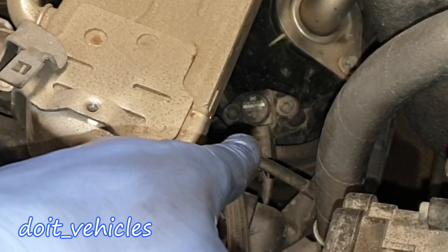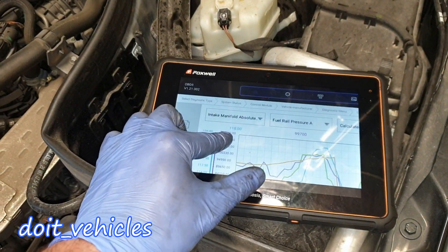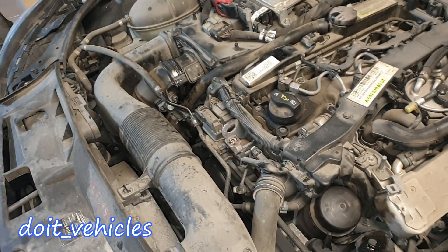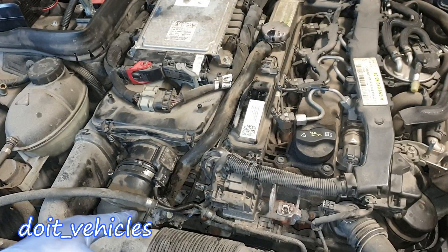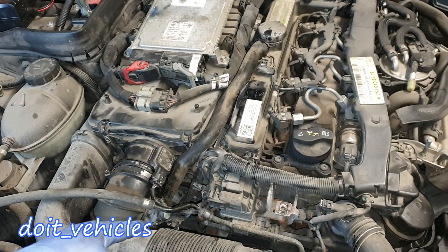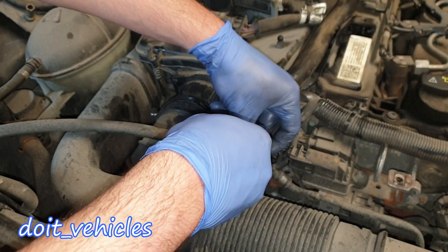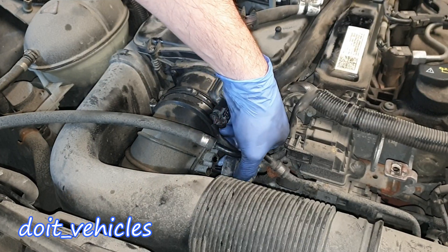Right before the pipe goes into the intake manifold we've got another air pressure sensor — that's going to be the most important one. When you read the live data from the scan tool, you're going to use that sensor, not the other one, because that one is going to be more or less atmospheric pressure. So let's read the values from this one because it's a lot easier to access.